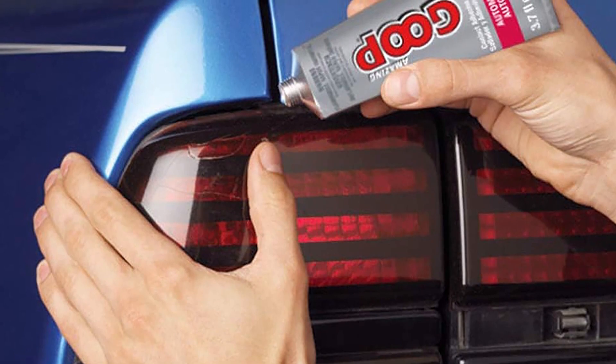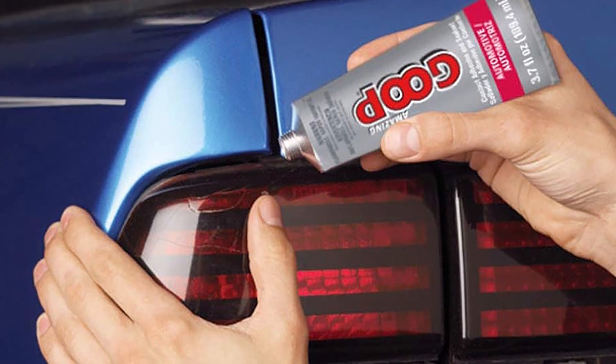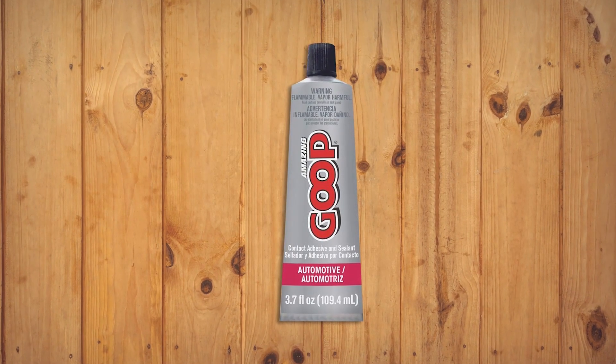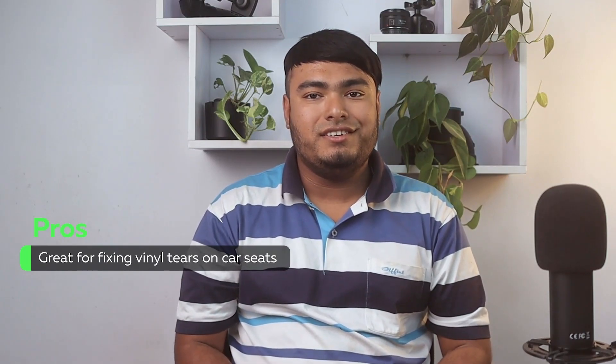The Amazing Goop Automobile Adhesive is an incredibly versatile product that can be used for many auto repairs. It is particularly useful for repairing vinyl tears on car seats, floor mats, and convertible tops. The adhesive is also effective in sealing leaks in hoses and vibration-proofing screw connections. Unlike silicone, it protects battery terminals against corrosion, seals windshields and headlights, and insulates electrical wiring. Additionally, it sticks emblems and side-moulding strips in place. Great for fixing vinyl tears on car seats.